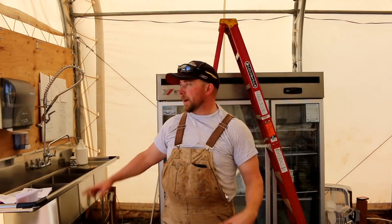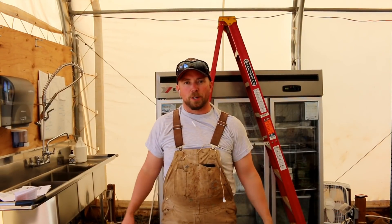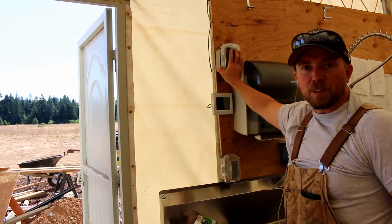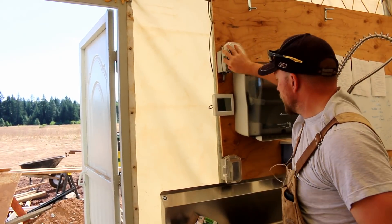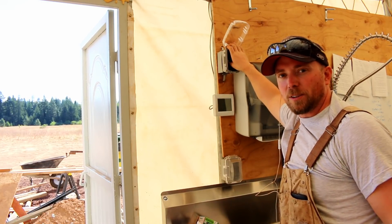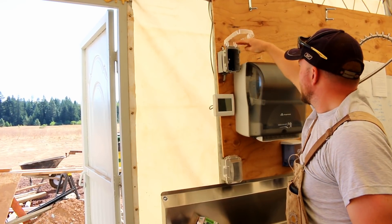I got it all wired up — I got the thermostat and the power switch put in. Now it's time to turn it on and see if I blow it up. I put this power switch in here so that we could turn it on and off without having to shut the breaker off. Here we go — just gave it power. Let me climb up there and see if there are any blinky lights.